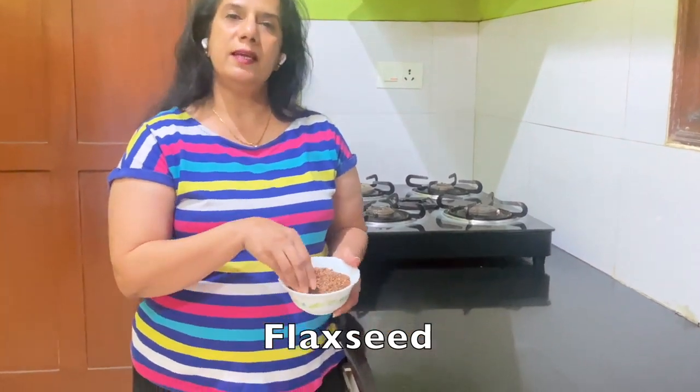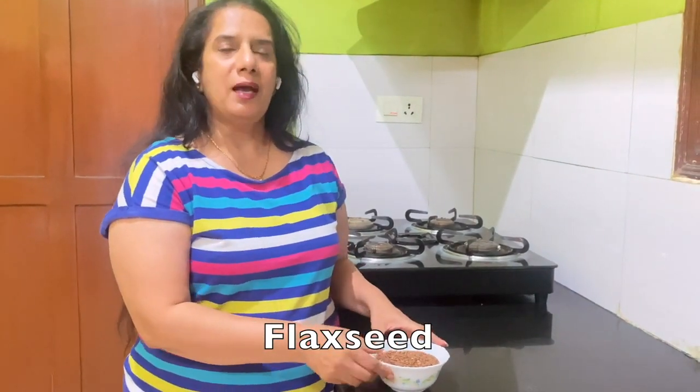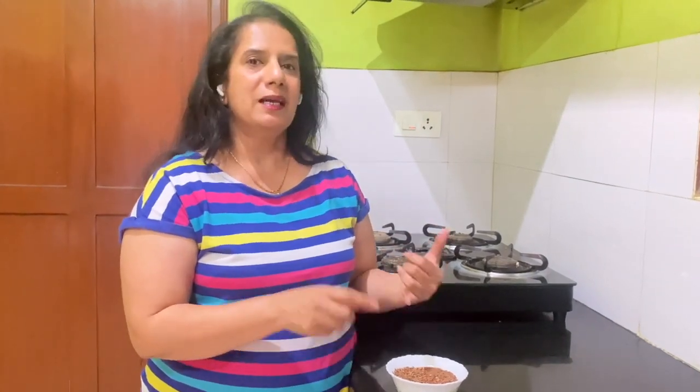Come, we'll start. Friends, this is flax seeds. It is loaded with nutrients. Flax seeds is considered to be one of the world's oldest crops. You can also consume this and use it externally. When you consume this, it lowers your blood pressure, lowers your blood sugar, and manages your weight. When you convert this into a gel and apply it on your hair — you can use it on your face also — it enhances hair growth, instantly stops hair fall, and makes your hair silky and smooth.